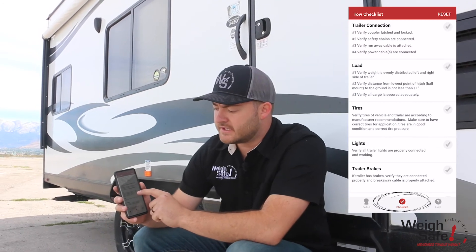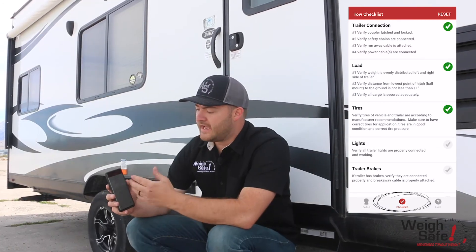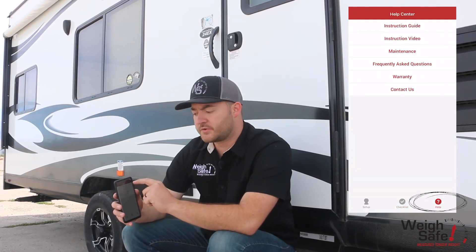The app also has options to save multiple trucks and trailers, because this hitch can be adjusted height-wise very easily and the live adjustment system can be adjusted very easily as well. It gives you a towing checklist — things you need to check every time you go on the road — and a help page so you can go through the instruction guide if you need to set it up on a new truck or trailer.